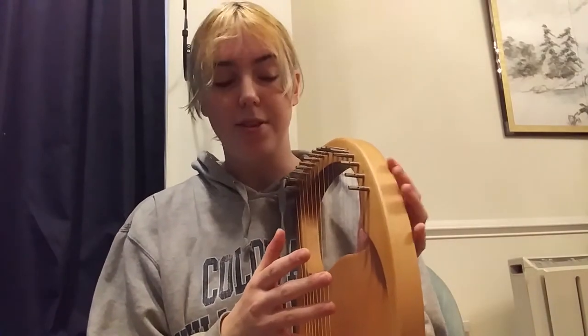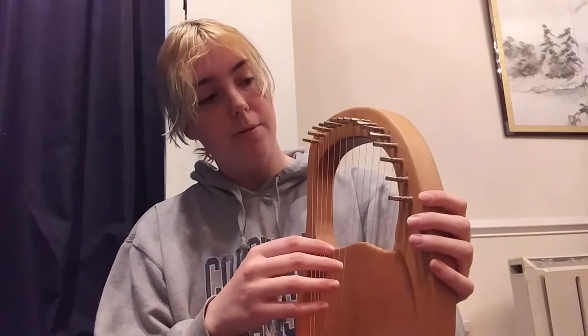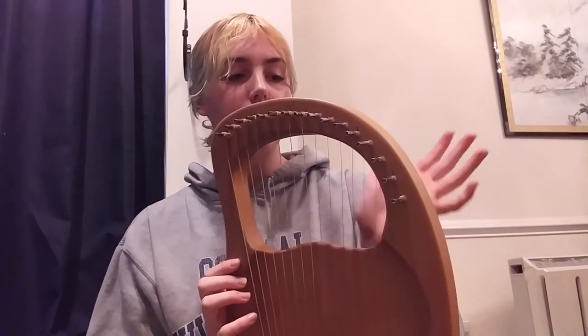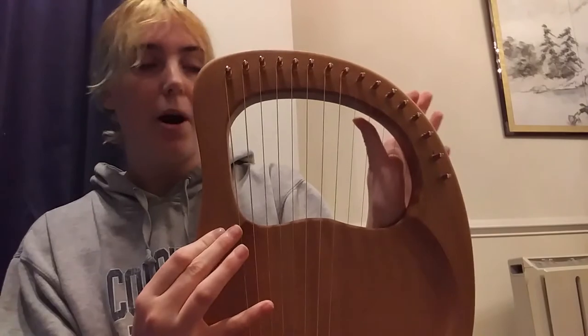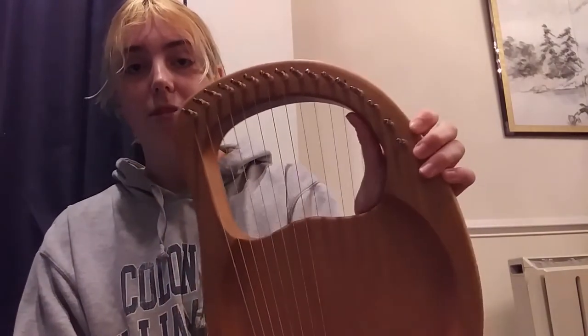Now the first thing to think about is how exactly you're going to be playing this lyre. Right now I'm only working on using one hand. Because I am dominant in my right hand, I will be holding it with my left hand. Like I said, it normally has a groove that you can rest just your inner palm on and hold — you should be able to hold it by itself.